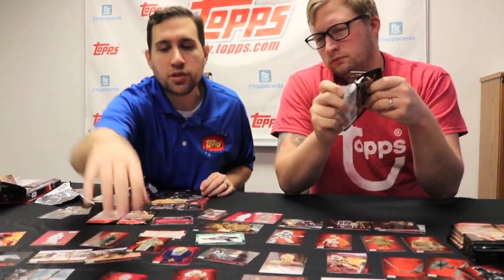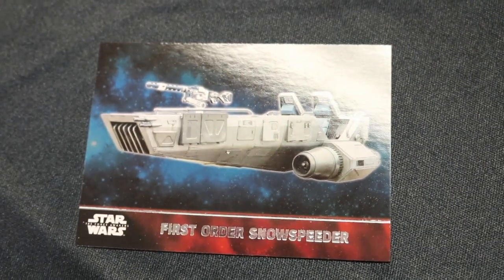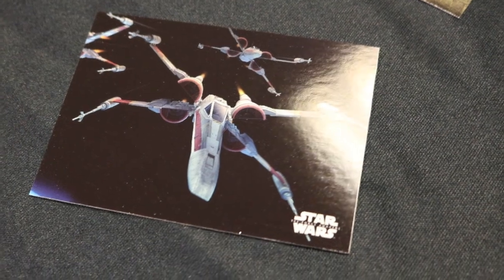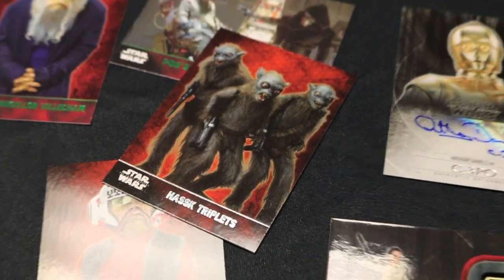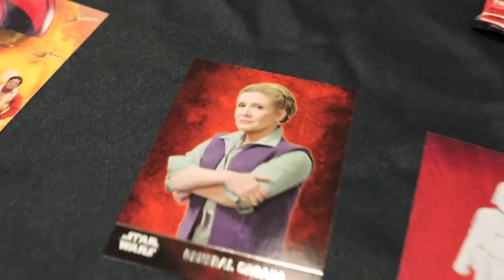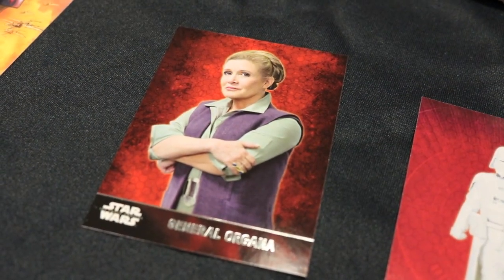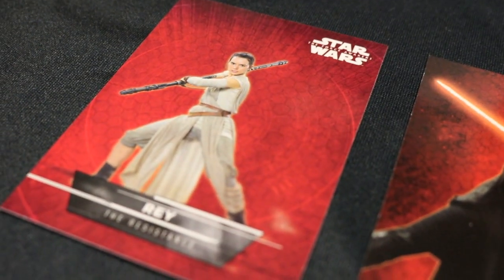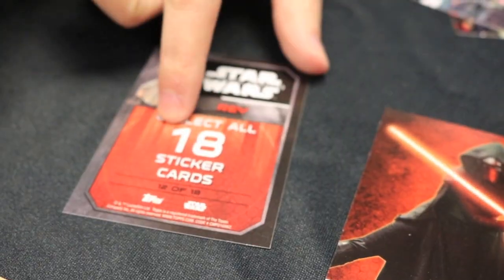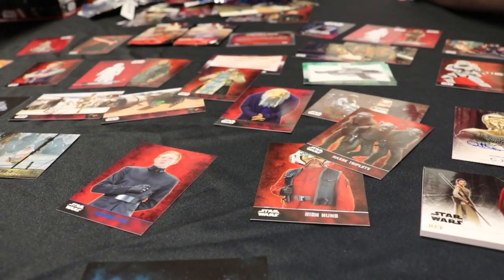Here's one of the ships that are in the base set — this is the First Order Snowspeeder. We have the Falcon, an X-Wing, and a whole bunch of other ships in the base set. Here's another concept art card. The triplets are also prominently featured in the castle scene. Oh, the leader of the resistance — General Organa. You'll notice that she's not referred to as Princess Leia anymore, she's the general. And then here's Rey on her sticker — this is a full bleed sticker and there are 18 of them to collect.